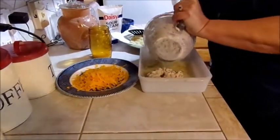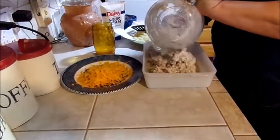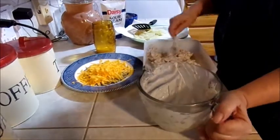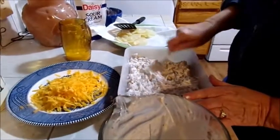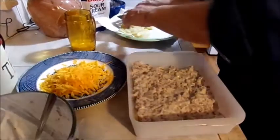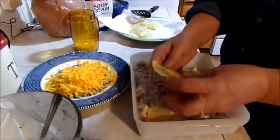This is probably about a half a pound of pork — just a little bit. And I'm going to add another layer of potatoes on top.